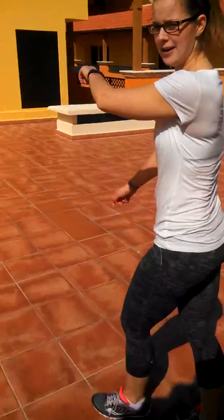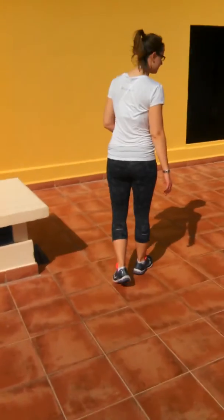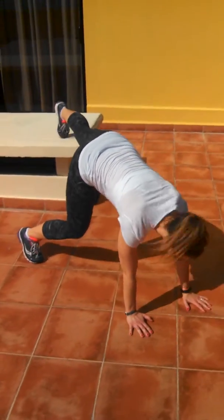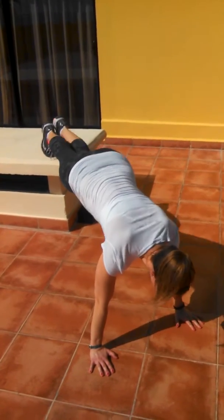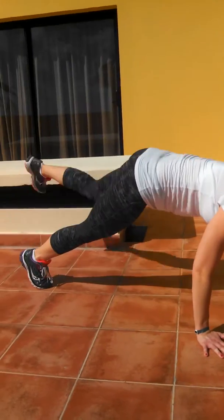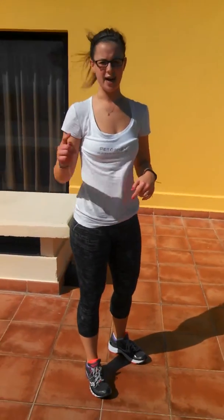Then, plank step overs with a knee tuck. I'm going to use the corner of this. Get down in plank position, wrists under your shoulders. Step up, knee tuck, knee tuck, step down, and back over. You're going to do ten knee drives on the top, and however many times it takes you to get over.